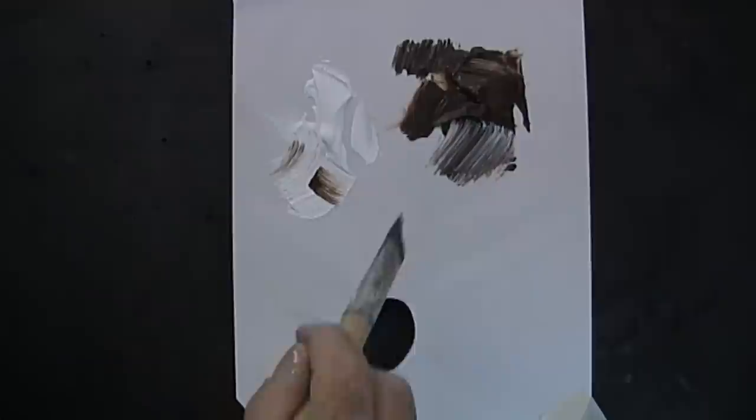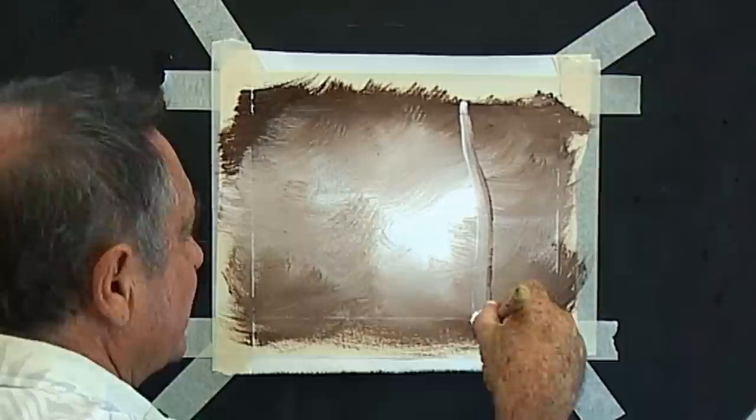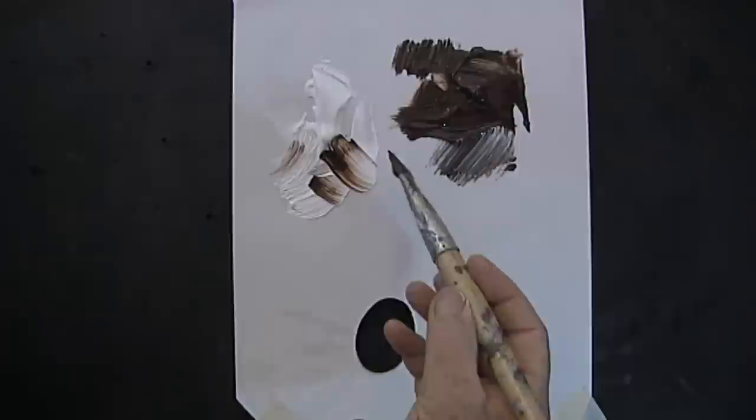Now we'll clean our flat hog bristle brush, pull it tight, pick up the brown on one side and the white on the other — pick it up on the very tip of your brush. Then we'll paint in a big tree trunk, not in the middle of your painting, with the white on the inside. Load the brush again exactly the same way and paint another tree trunk — this time it goes off the edge of the painting.